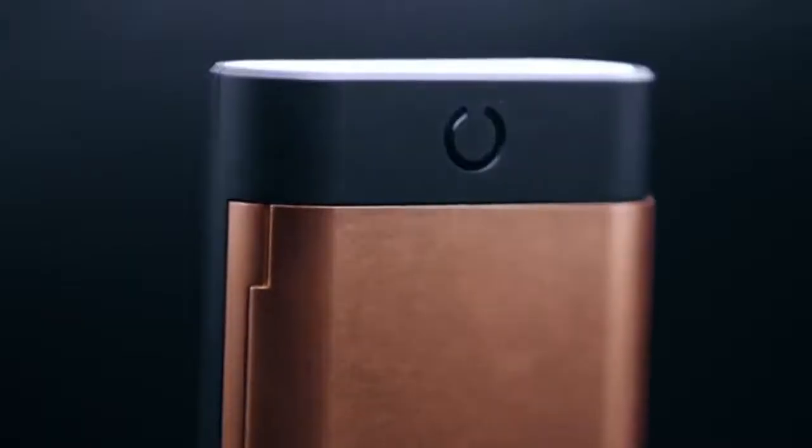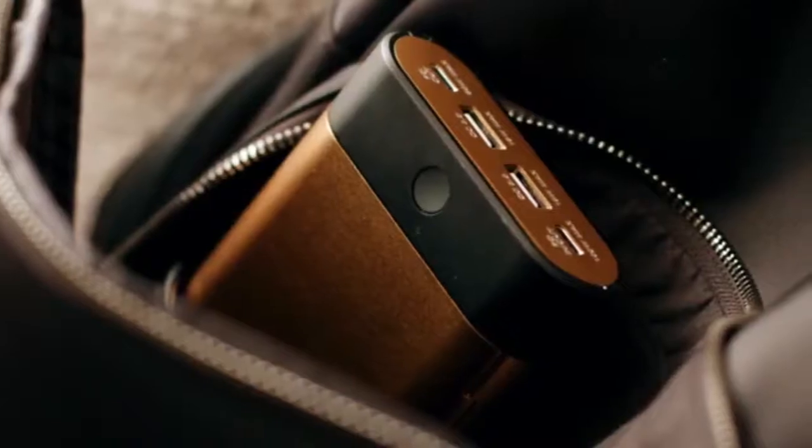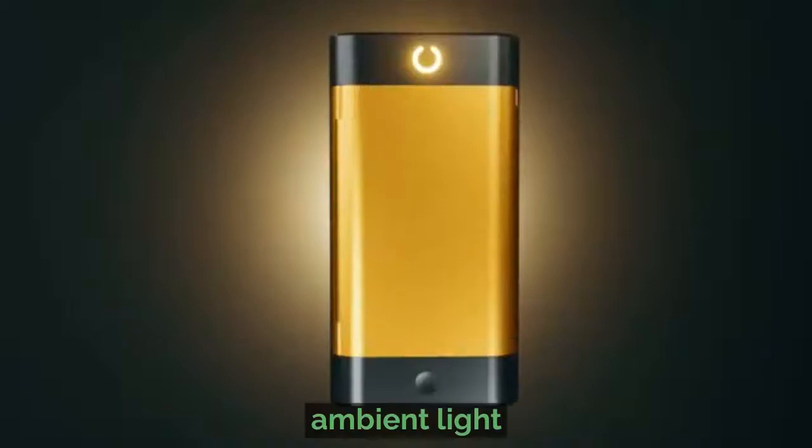Made of beautiful aluminum, this is the charging device reimagined — a charging device that's got sex appeal and will put others to shame. If the power bank runs out of juice, all it needs is one hour to be fully juiced up again.